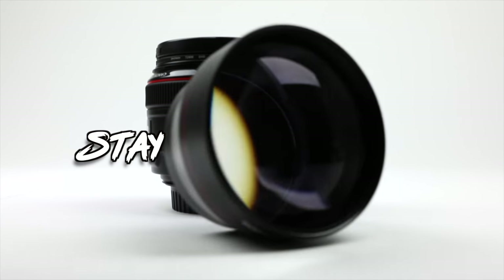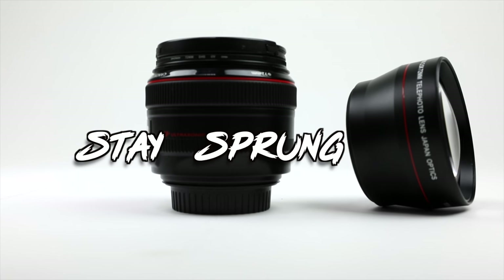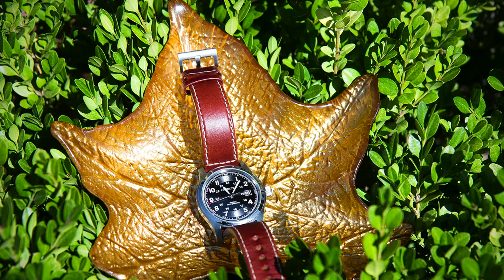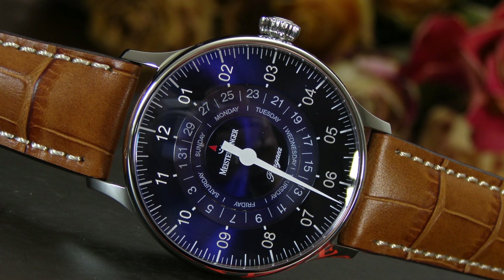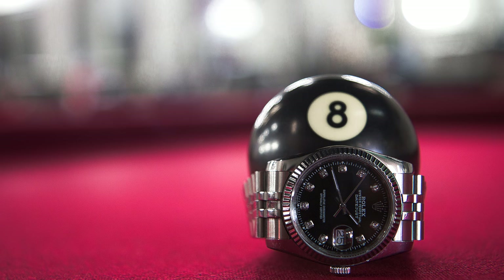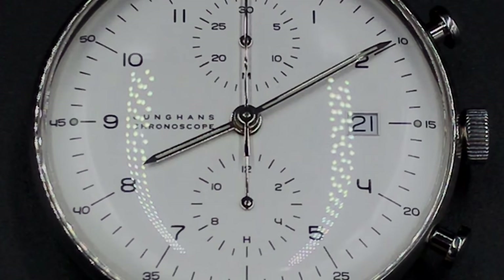Welcome to the new channel Stay Sprunged. This channel is all about timepieces and wristwatches, with an even closer look than usual at certain models that beginners and entry-level collectors may have questions about, or may not even know exist. Today I want to take a quick look at the Max Bill Chronoscope by Junghans.